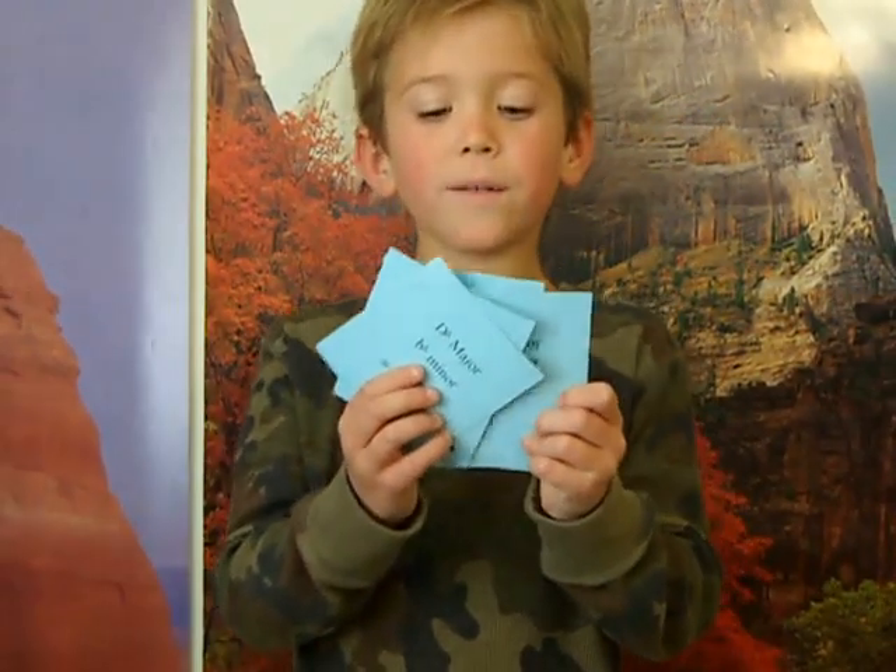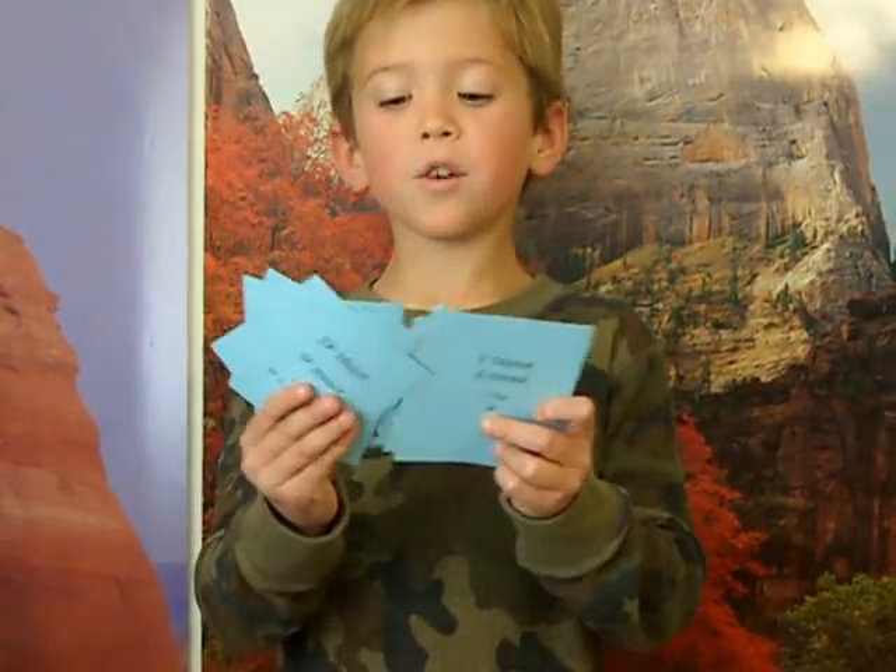This is the key of A-flat Major, F minor, 4 flats: B-flat, E-flat, A-flat, D-flat.